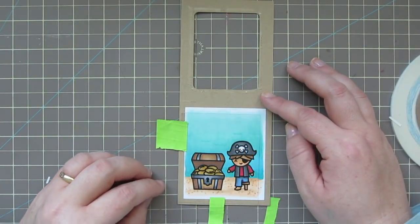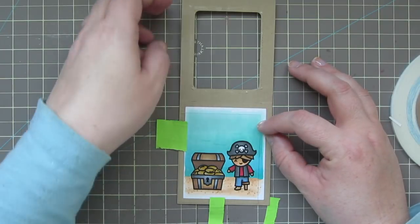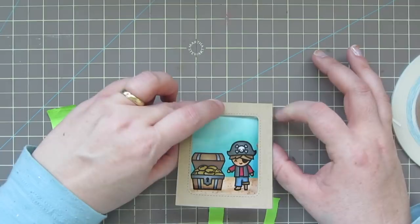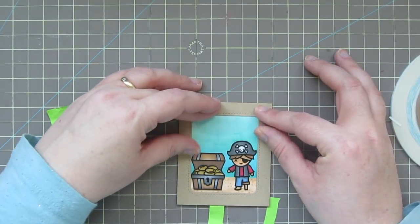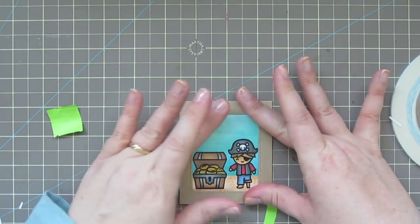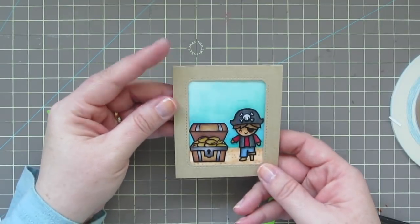I've added some thin eighth-of-an-inch score tape around the outside edge of that window. Now I'm lining up my acetate right over top of the colored image, then closing that window and pressing it down into place to make sure it stays securely and lines up perfectly.